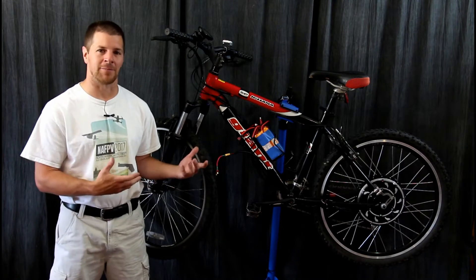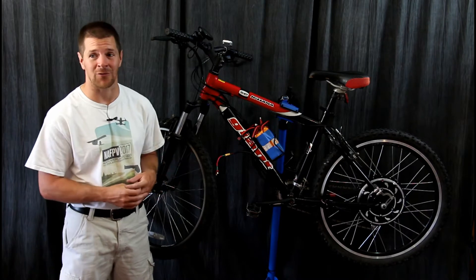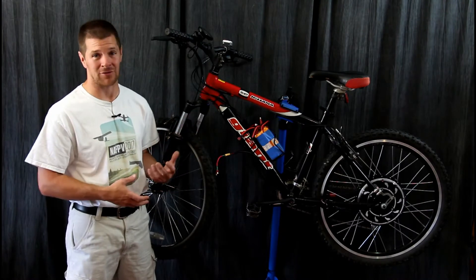E-bikes, or electrically assisted bicycles, have become incredibly popular over the last few years. And it's no surprise why — they make bicycling not only a lot more fun, but they turn bicycles into a more practical commuter vehicle.